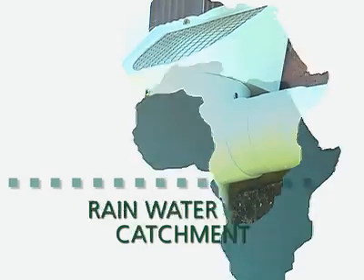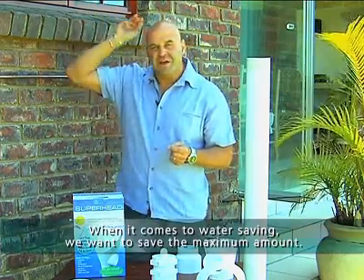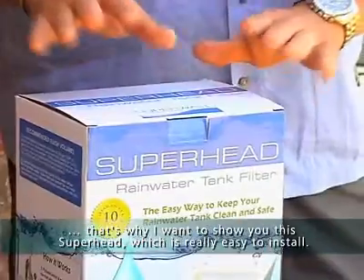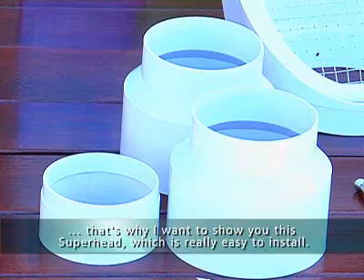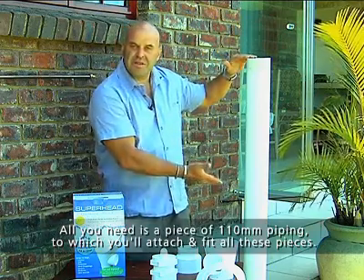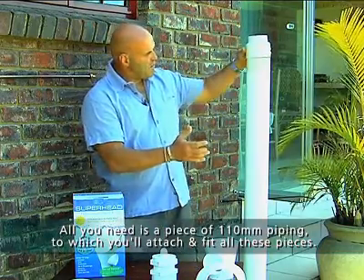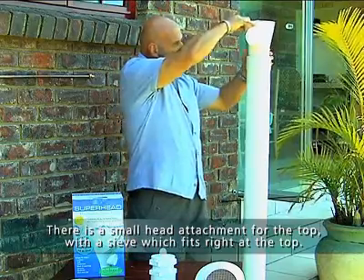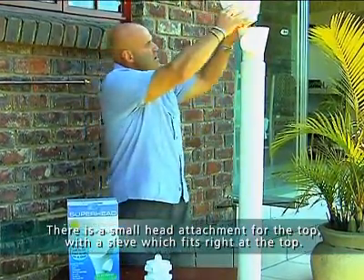This is why I always use the water to the maximum. This is why I use the Superhead. The Superhead is a very simple installation that you need to do. What you need is a piece of 110mm pipe that you get in all your fittings, and you get all the directions that will pass the water. Then you get a small cup that will come there and go into a sieve, which will be on the top of the water.